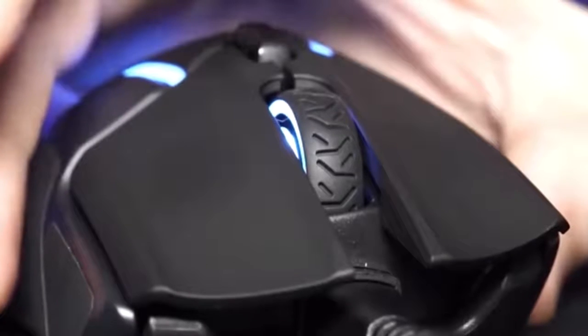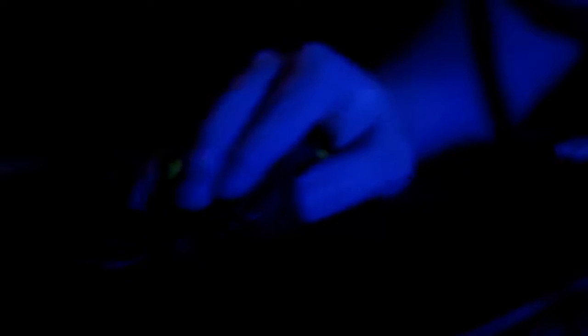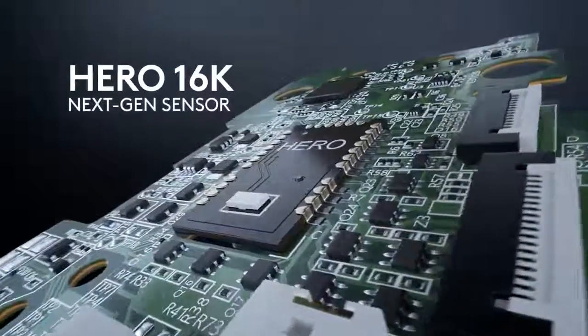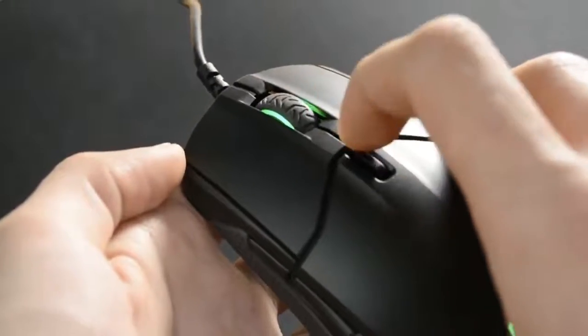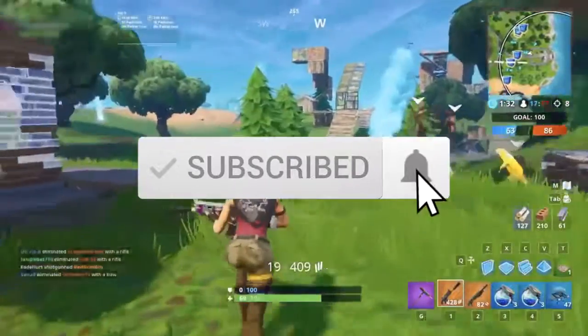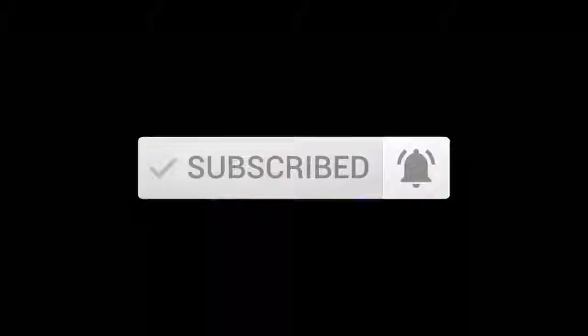This list was made based on our personal views, and are listed based on price, quality, durability, and more. To see prices and get more info about the products shown, be sure to check out the description below. Make sure you subscribe and hit the notification bell to get the latest product reviews from the channel.